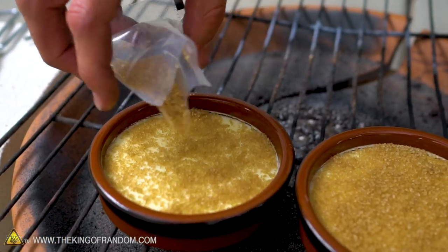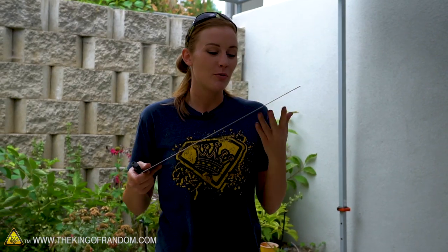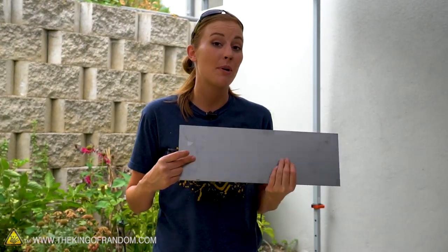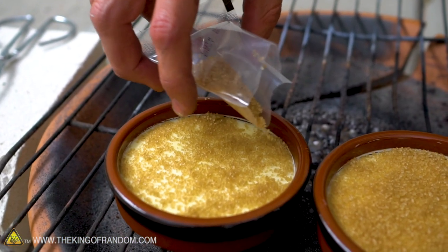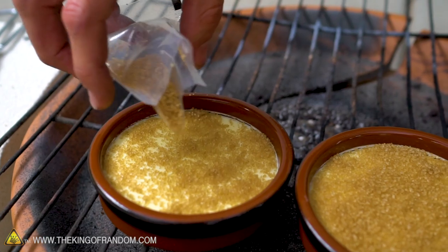Nate's got those all set up, and we have here just a sheet of steel. We're hoping that it's thick enough that the thermite isn't going to melt right through it and drip into our crème brûlée, but we're hoping it gets hot enough that the heat radiates down onto the crème brûlée itself and melts that sugar.